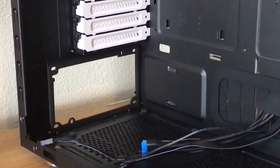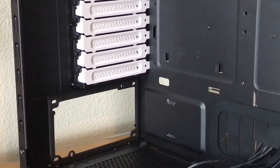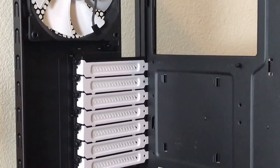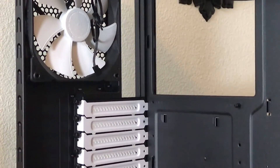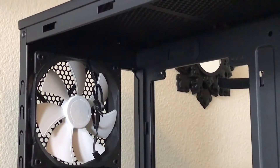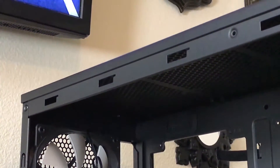With a 120 or 140mm fan installed on the bottom, a PSU up to 180 or 170mm respectively can fit. With the bottom fan omitted, PSUs up to 300mm can be used. There are seven expansion slots and a rear exhaust fan mount for both 120 and 140mm fans.